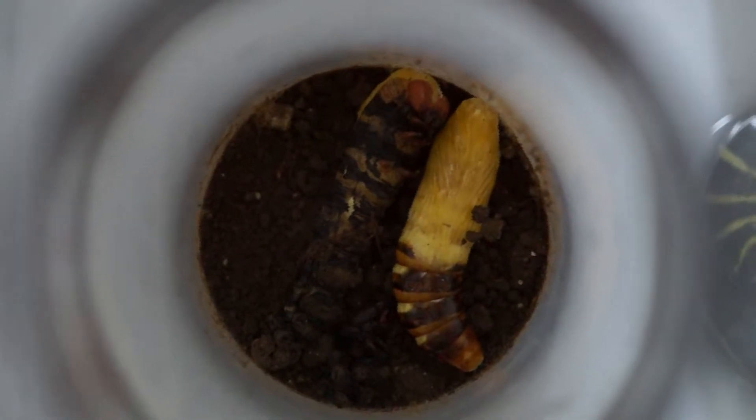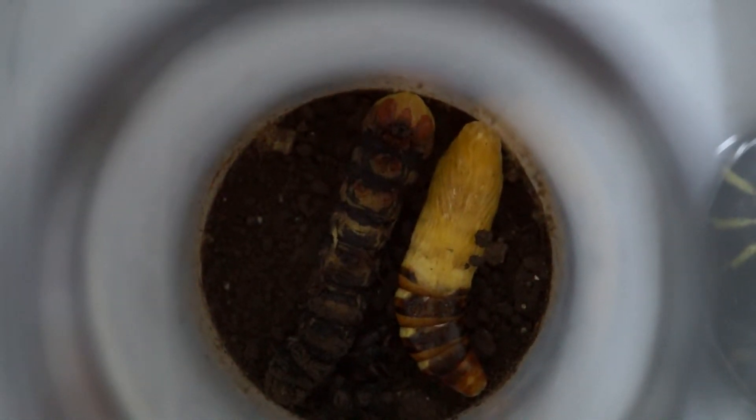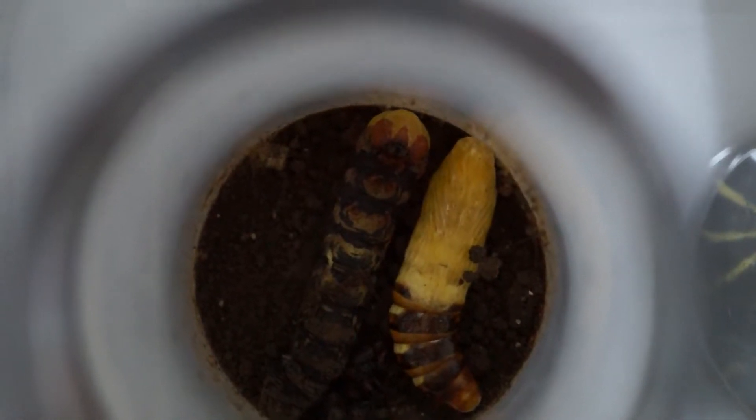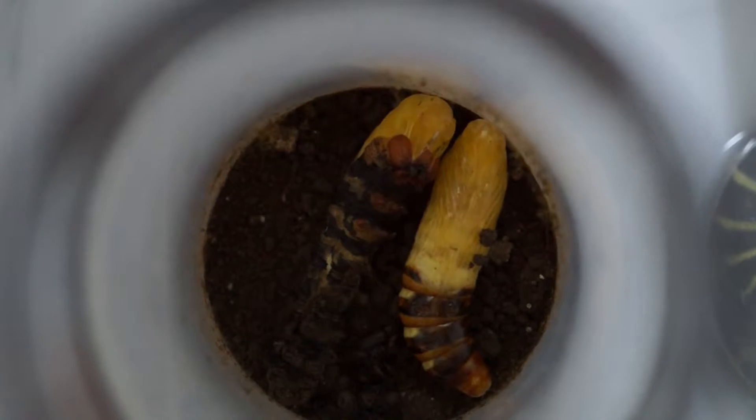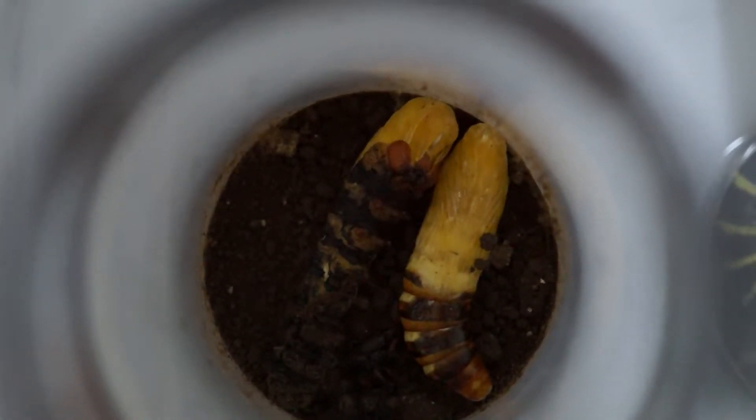What you see here is a little friend molting into a pupa. Just one hour ago, his brethren molted. He got jealous and decided to join the party. Wiggle out, my little friend. You don't need that old skin anymore.